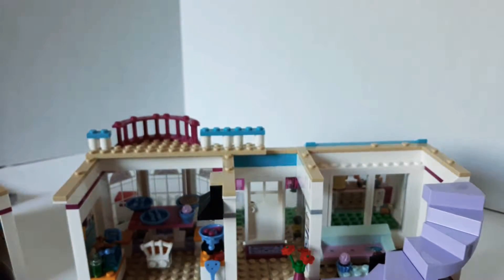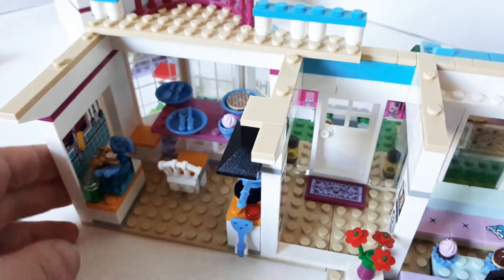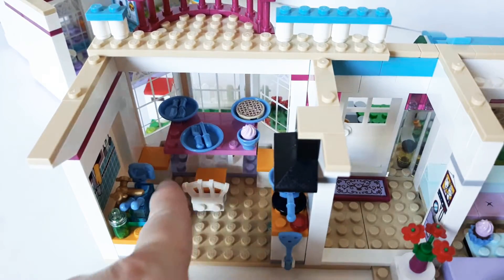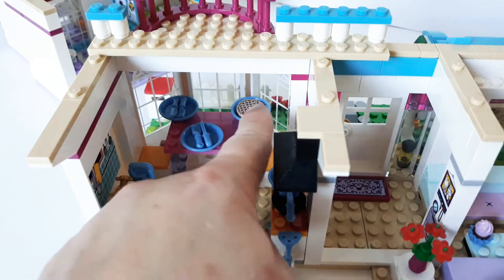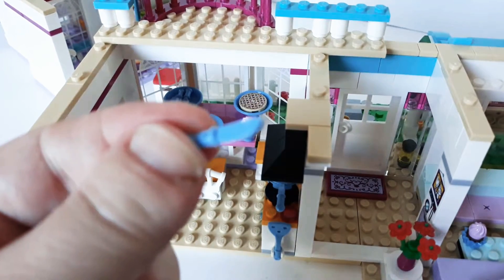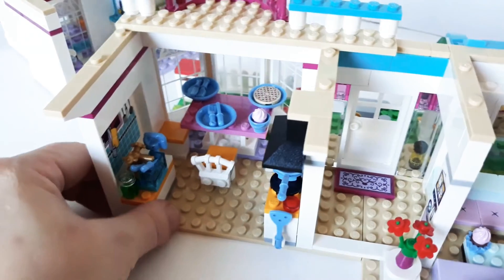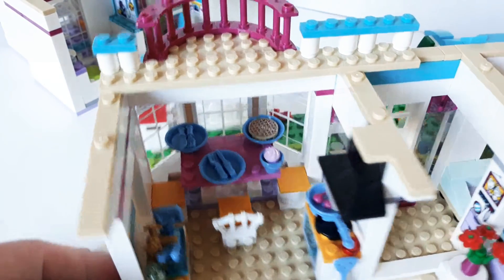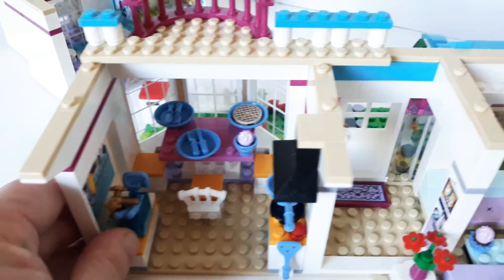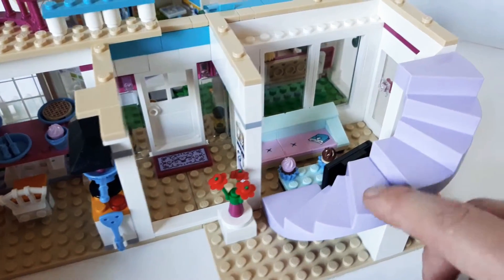Next we have the bottom floor — it's kind of all connected. Here's the kitchen. It's a good little space. They have three chairs, three plates. I love the pie, that's really cool. They have the silverware, of course — little knives — and a little bitty sink with a sticker. The little stove is kind of cool and they have the little hood to catch all the smoke. That's kind of nice.